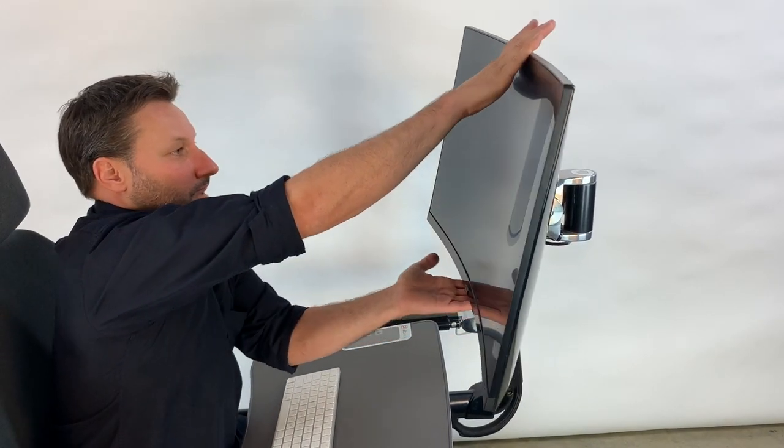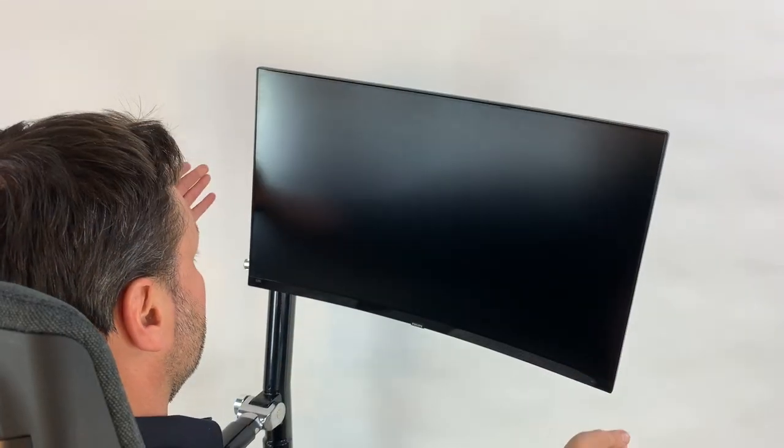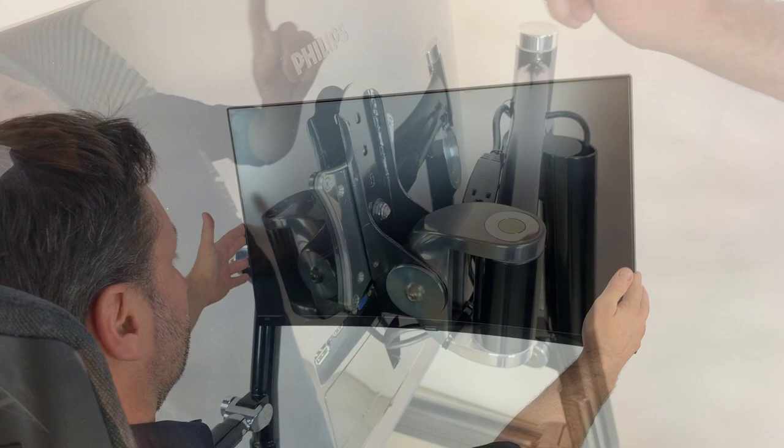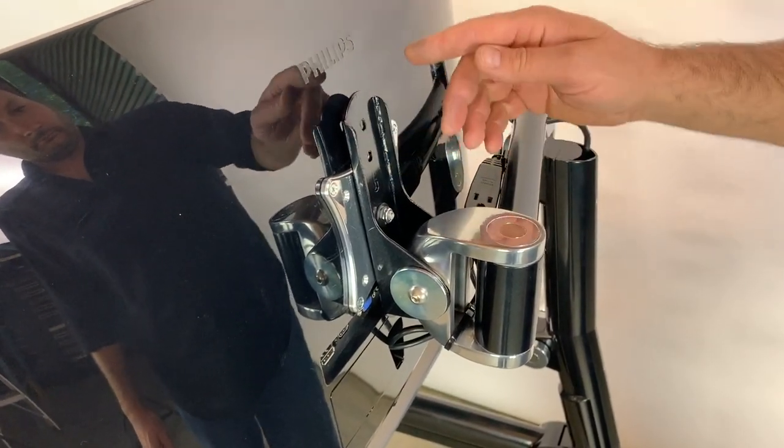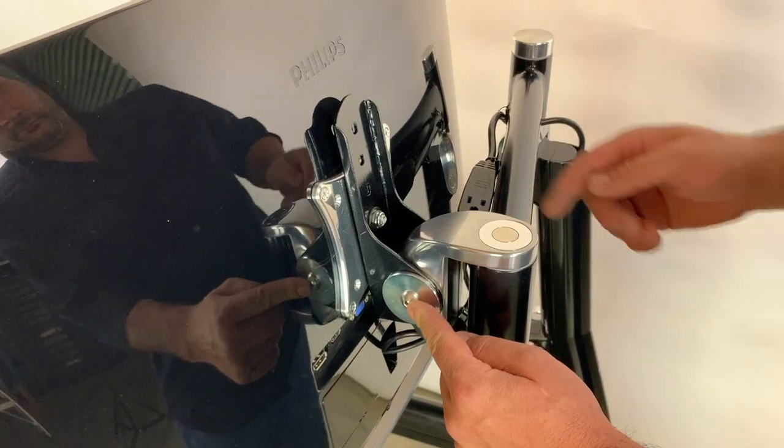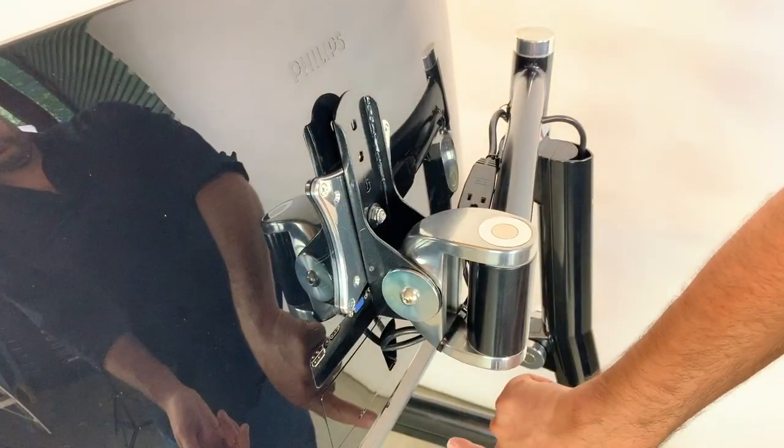The monitor can easily be tilted and rotated while in the seated position. To adjust the height of the monitor, move this bolt to any of the available holes. For greater range of motion, remove this bolt and flip the bracket upside down.